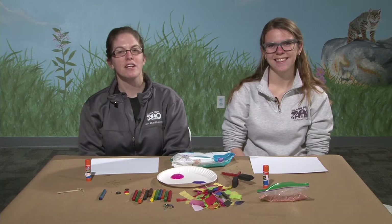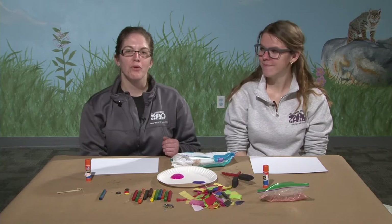Hi everyone! Welcome back to Zoo Creates. My name's Jessica and this is Christina here with me.